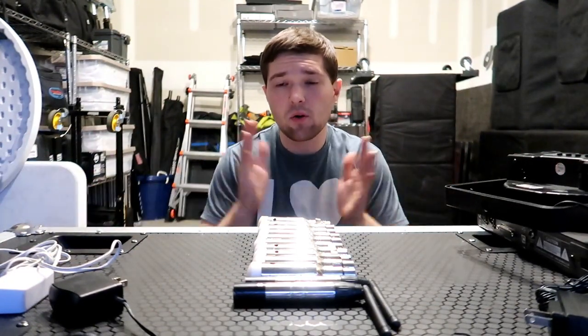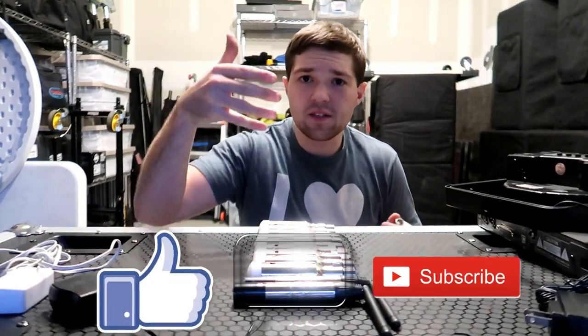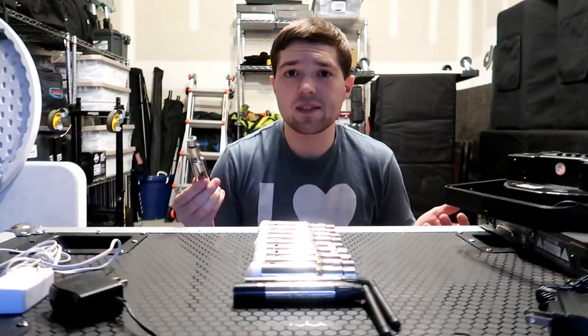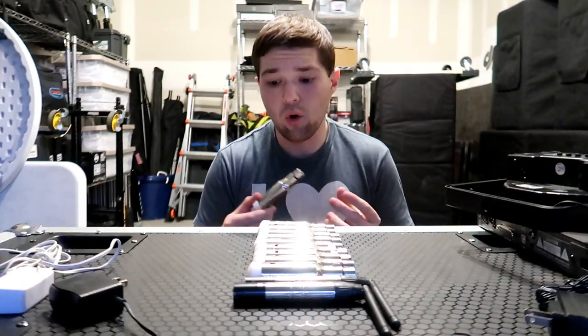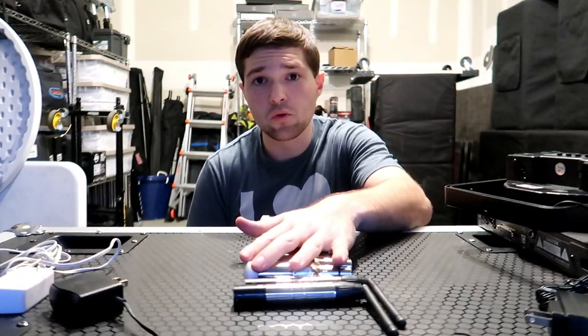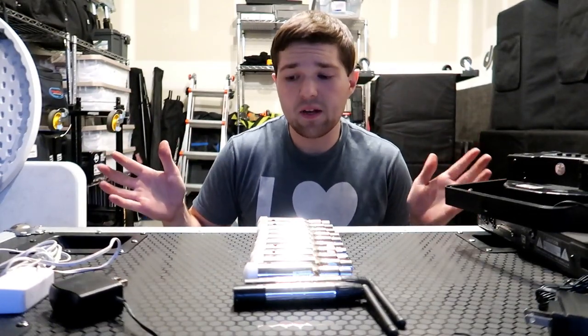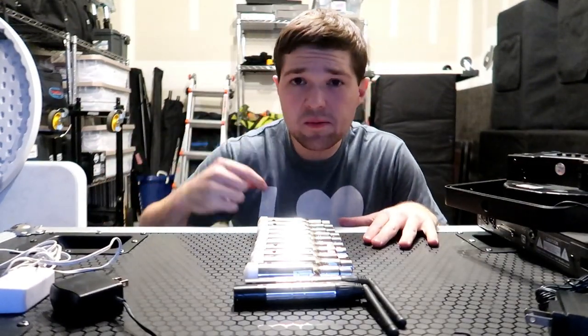That is it for this video on the donor wireless DMX system. If you guys like this video, be sure to drop a like. Leave any questions, comments, or concerns about the donor wireless DMX system in the comment section below. I've owned five of these for over four years and can't imagine not having them — they honestly should just be a tool that every DJ has. Don't forget to hit subscribe for all the awesome videos coming in the lighting series. Keep the record spinning — I'll see you guys next time.